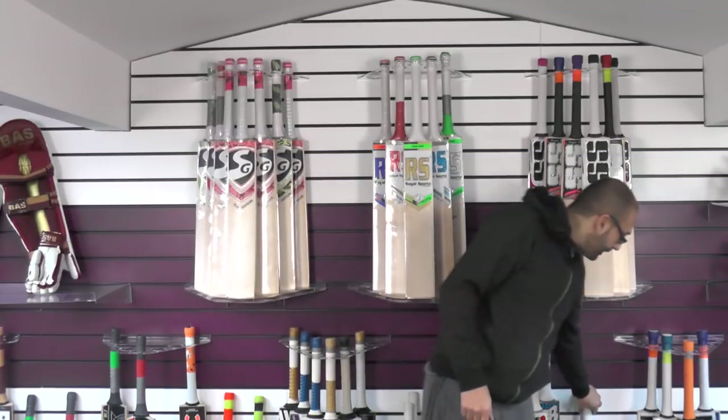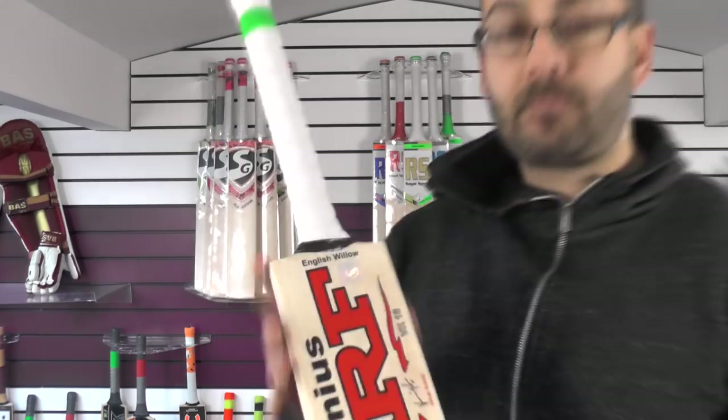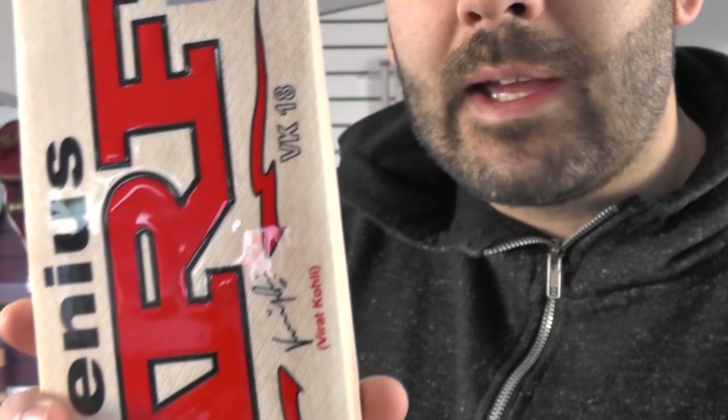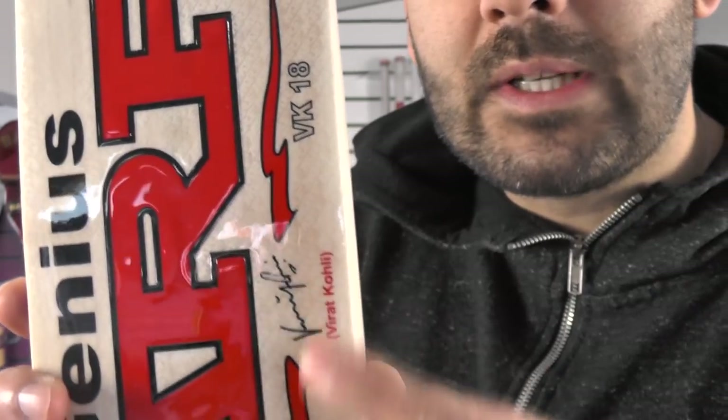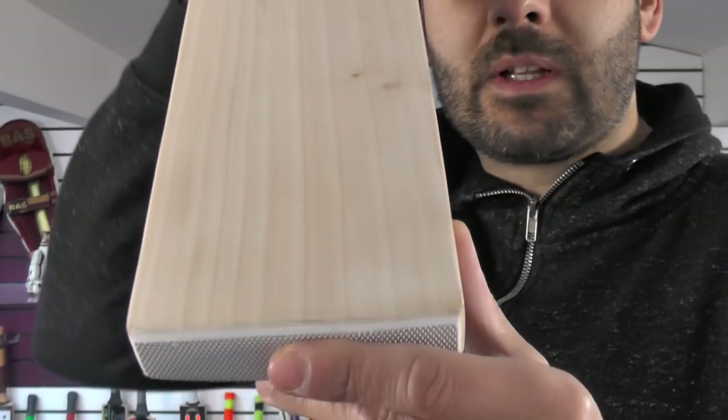We'll take a look at the Run Machine to start with. You've got the VK18, you've got the Virat Kohli signature, and this is the Genius Run Machine Cricket Bat. Grade 2 English Willow.